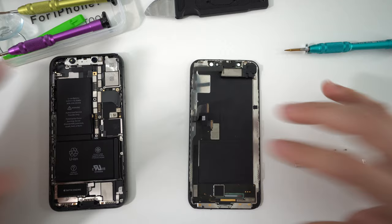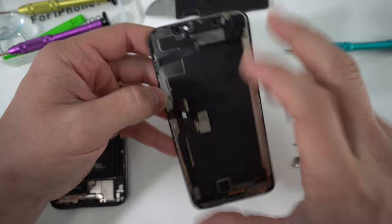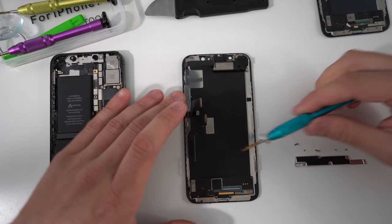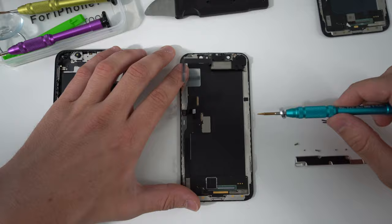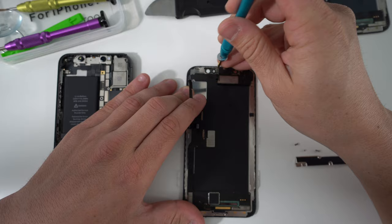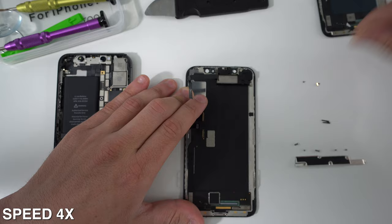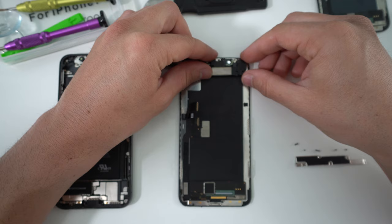Once all three cables are disconnected — and most iPhones do have just three cables — we can remove the screen. Now let's move on to step number three: removing the small parts from the old broken screen and transferring them to the new screen. On the iPhone 10, that's just the ear speaker portion. Other iPhones with a home button require removing the home button assembly, and some have a metal bracket on the back that also needs to be transferred. The iPhone 10 just has three tri-tip screws holding the ear speaker assembly.